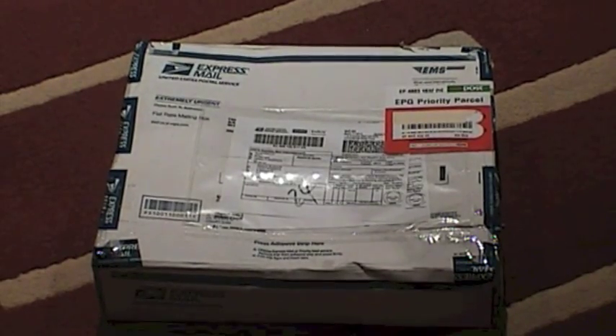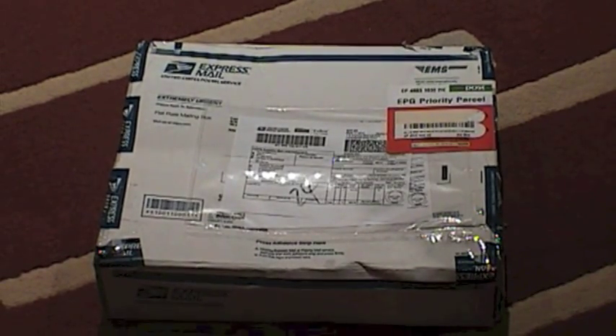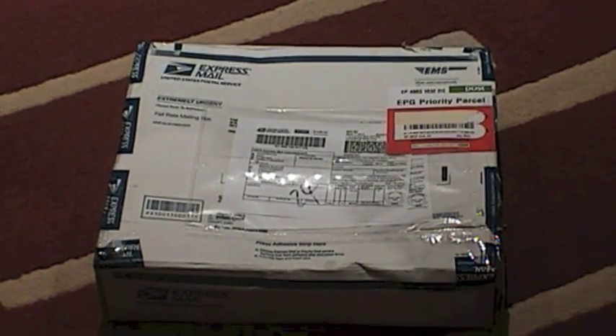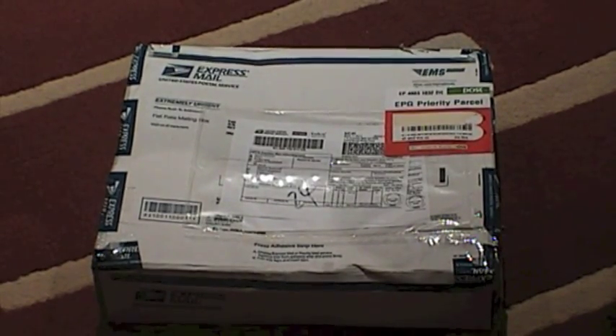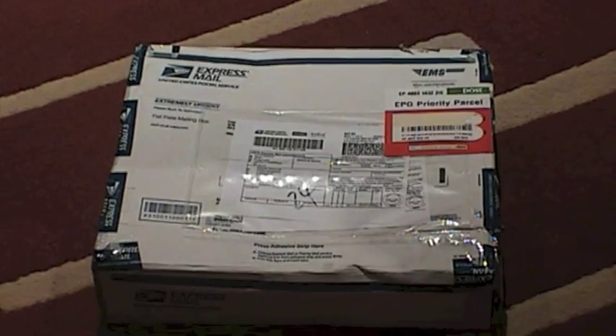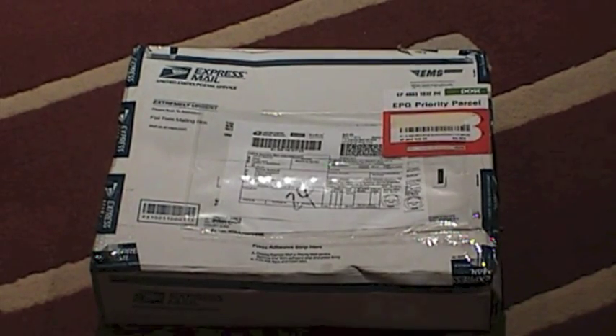This is an unboxing video. I don't know why people do unboxing videos, but we're going to do an unboxing video. This is something that I've seen, and anybody who knows me will know why I had to get this knife.